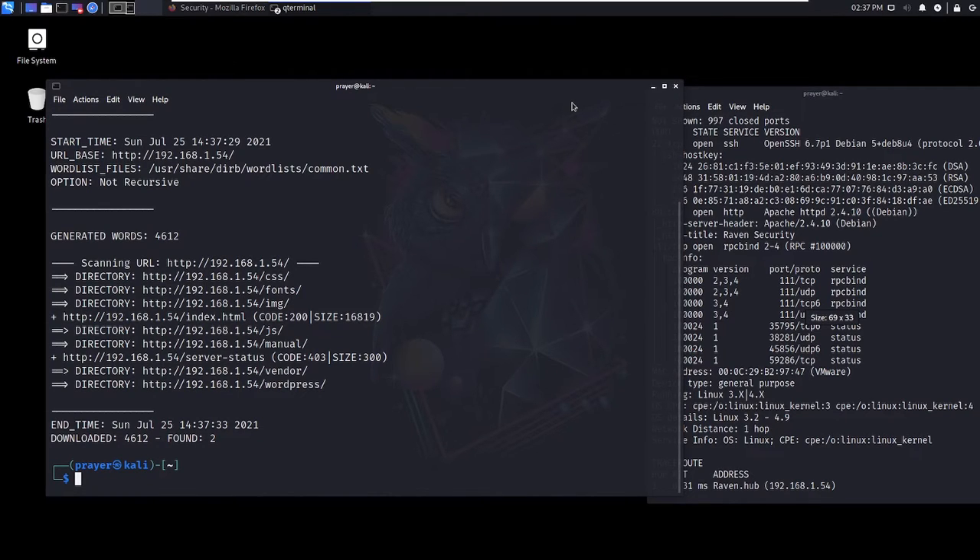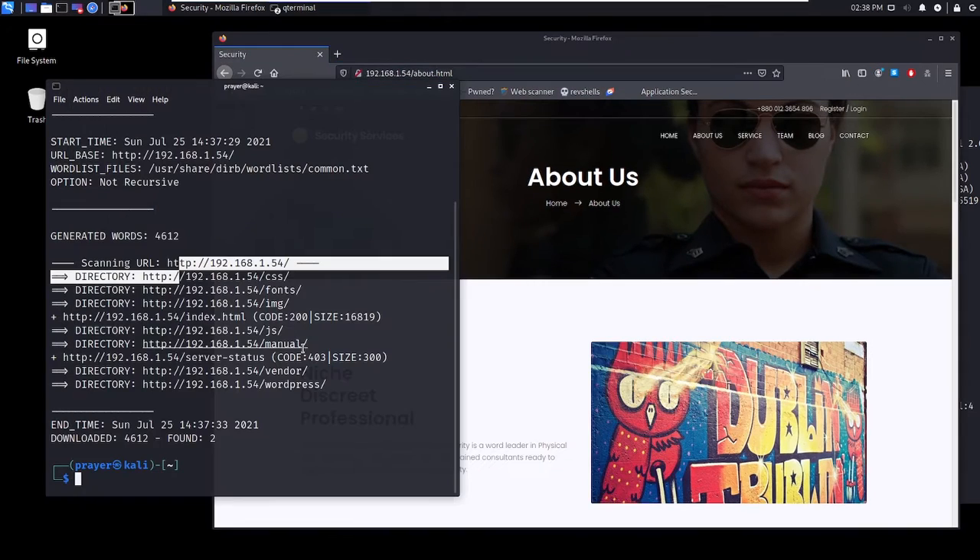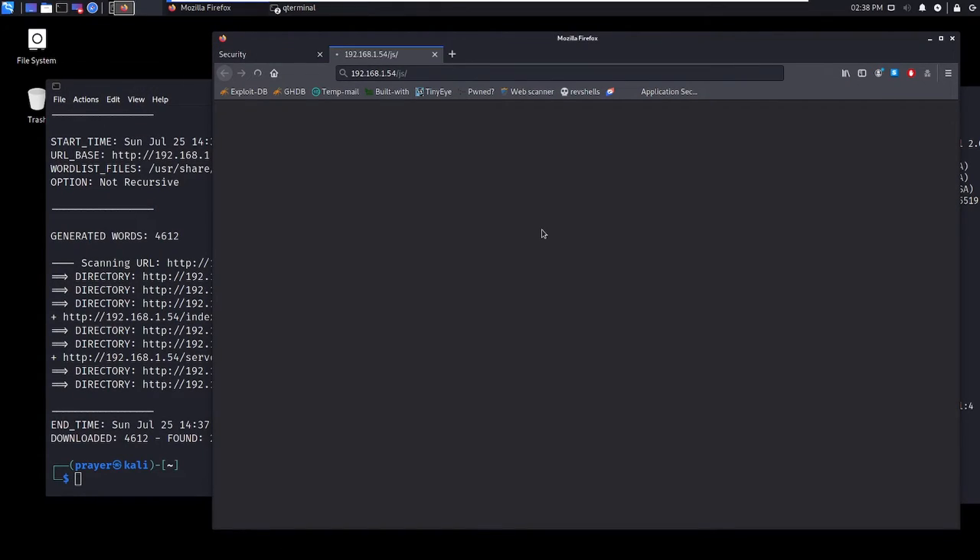We've got some directories here and we've got WordPress — there's a WordPress build here. I want to identify what version of WordPress this is running, as well as identify if there are any users on this WordPress platform. There's some other stuff here too, like a JS directory.